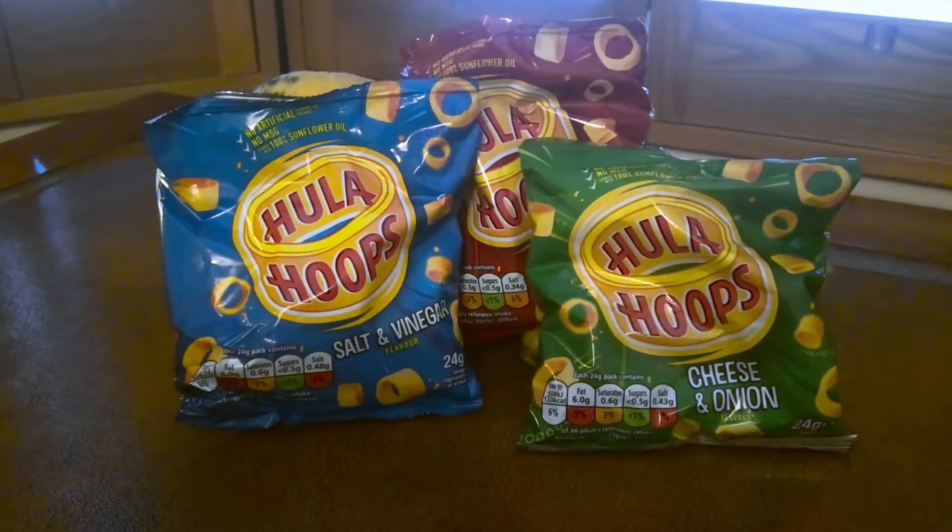Good evening crisp lifers and welcome to the third and final part of my hula hoop showdown. Two days ago I reviewed the original flavoured hula hoops, yesterday I reviewed the salt and vinegar flavoured hula hoops, and this evening I'm looking at the cheese and onion hula hoops.